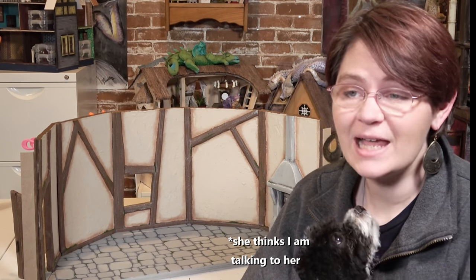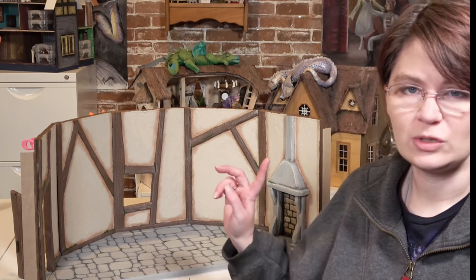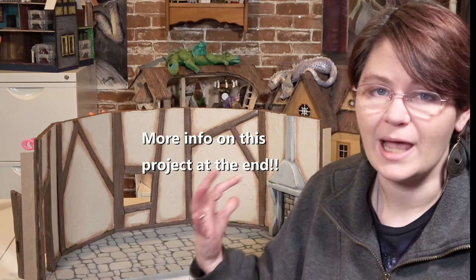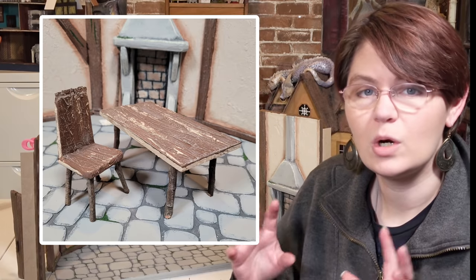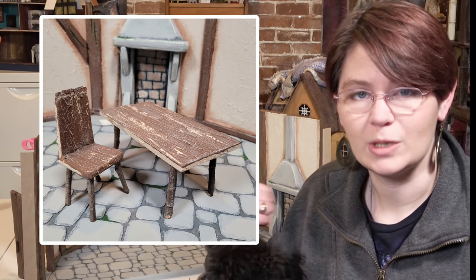Hi everybody, welcome back to Bentley House. I'm Ayra and I made a set for another YouTuber. This was a really fun project — it has interchangeable panels so the room can be changed around. I made it very similarly to the way I made the cardboard house except for the movable wall part, so I didn't really film the process. But today I'm going to show you how I made some generic dollhouse furniture look more like mouse house furniture that's going to fit a project more like this.